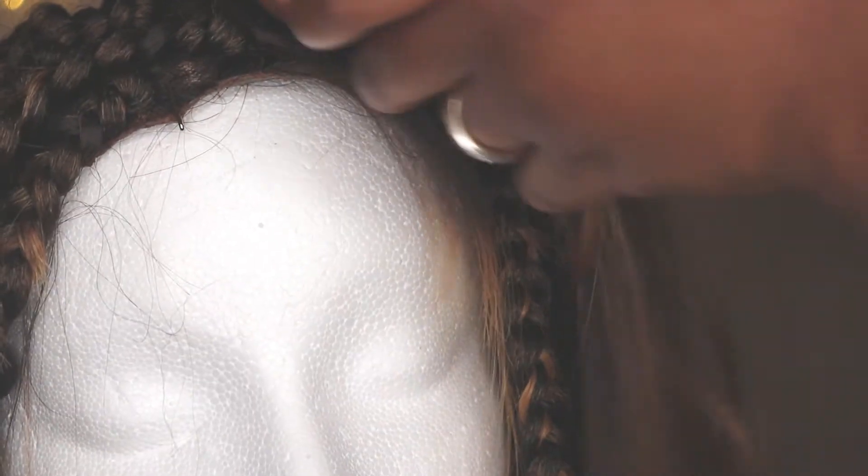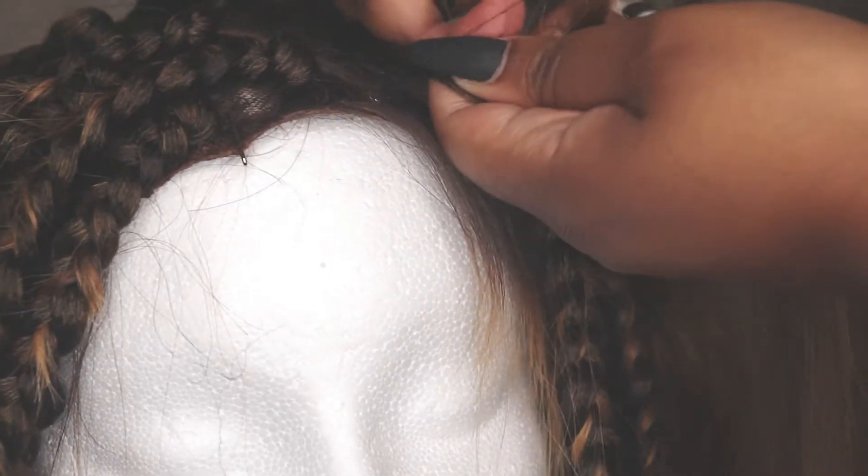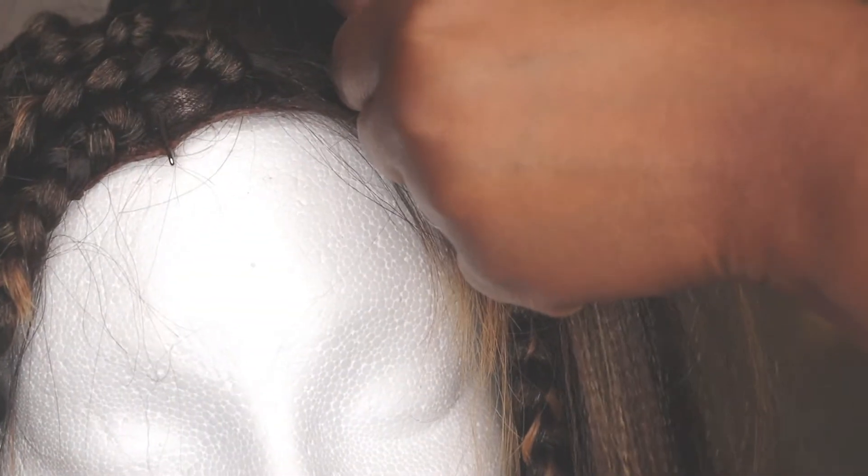Don't pay too much attention to my braids — they may look a little sloppy because I haven't had nails in a long time, so braiding with nails was a little tricky for me. But I think I did pretty good for braiding with nails!